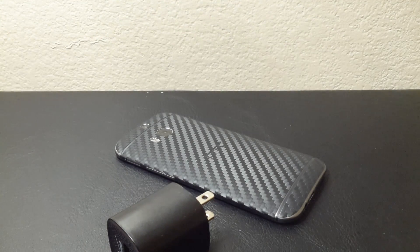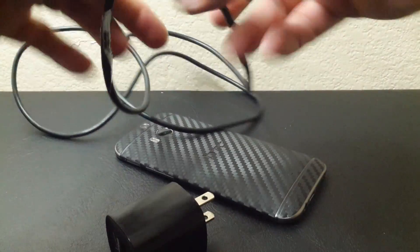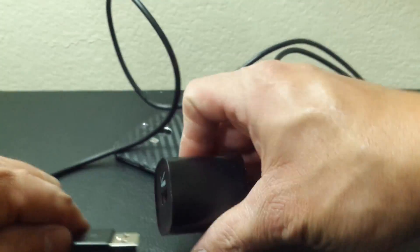With most chargers, most companies are going to have a one-year warranty on the device if you have any issues. Being that this is a Verizon charger, when you buy your chargers from your carrier you have 30 days to try it accessory-wise and take it back. When it comes to a device, you have 15 days.